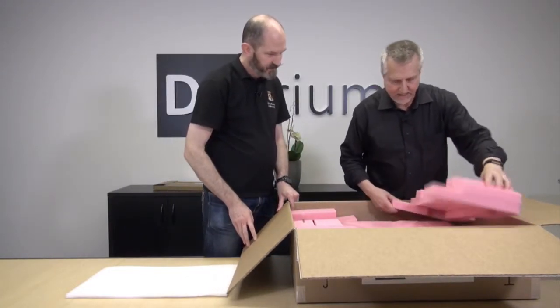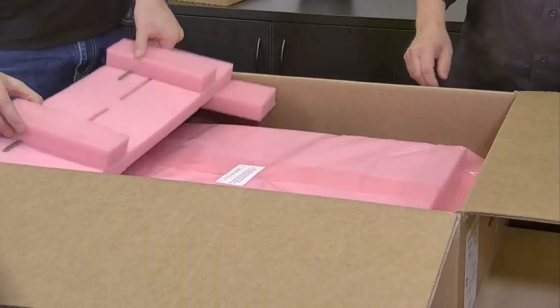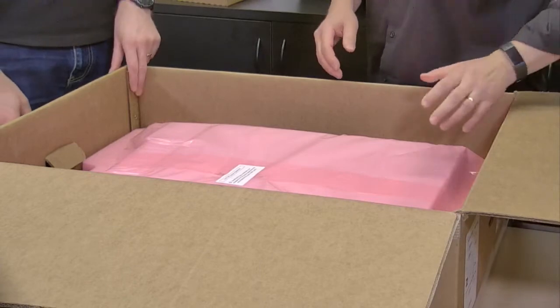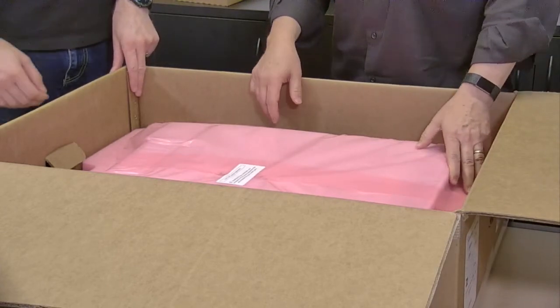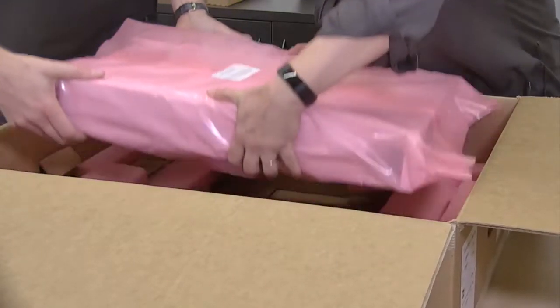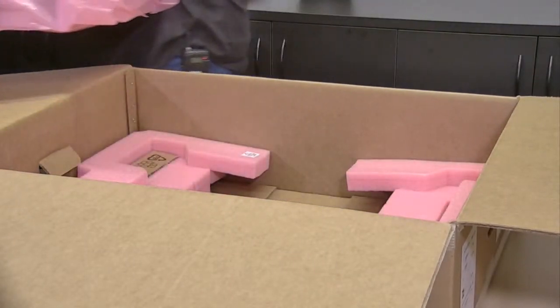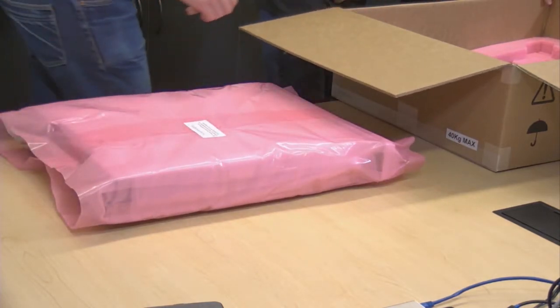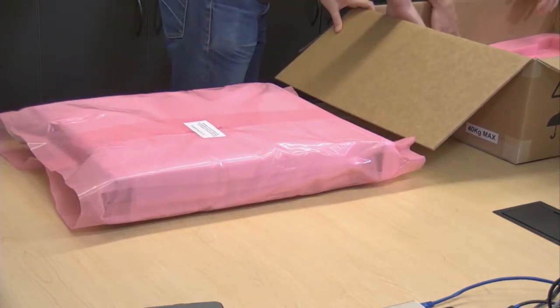We've got standard packaging here — pink foam, pink plastic. This is one of the hardest parts of putting a DVX in, and that's getting this thing out of the box. So you can ask for a little help — without losing any fingers. Set it over here gently on the table, and then we can slide this bit. There's accessories and cables below as well.